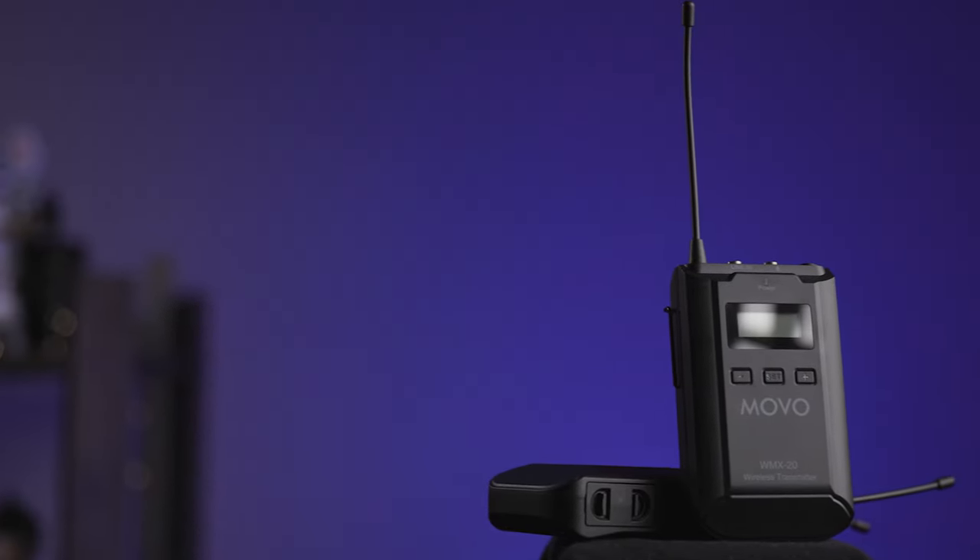So the WMX20 itself — there are actually two versions. One version just comes with one transmitter pack, so you have the receiver and you can hook up one wireless lavalier system included with the set. The other version is a dual transmitter pack, so you have two wireless lavalier setups that send to one receiver. Either way, the receiver can accept two transmitter packs, but I am using the version that only has one transmitter pack.